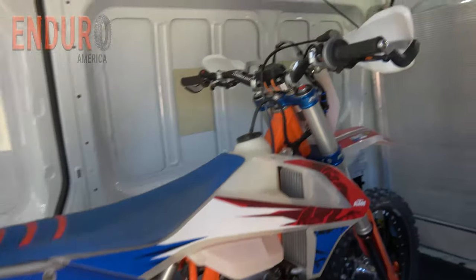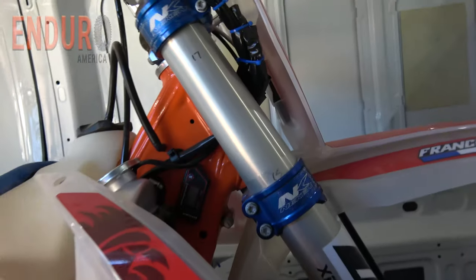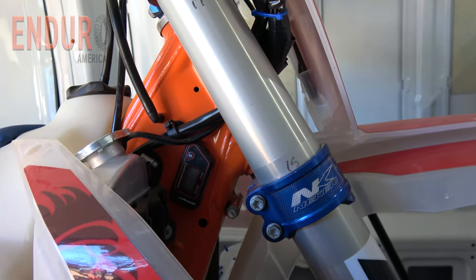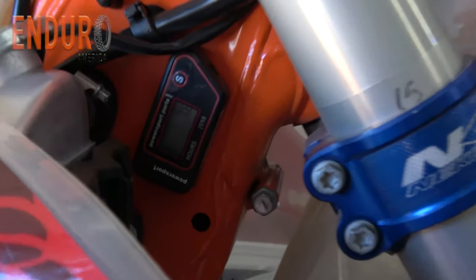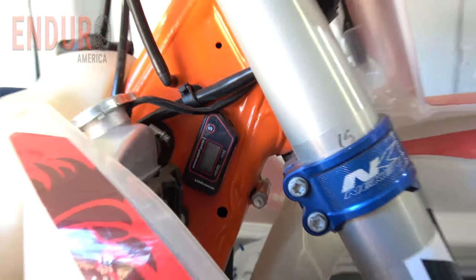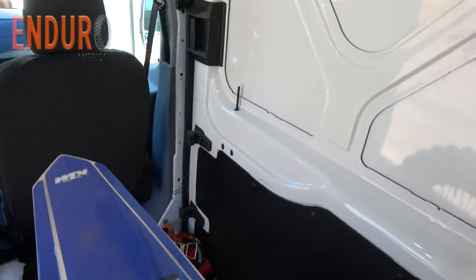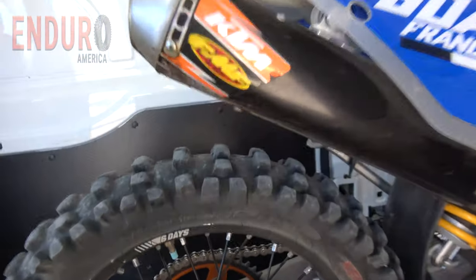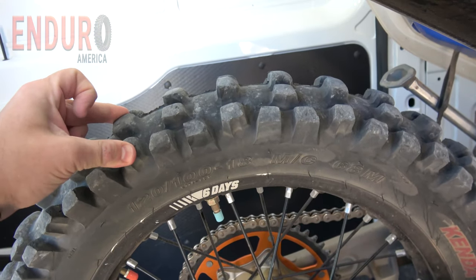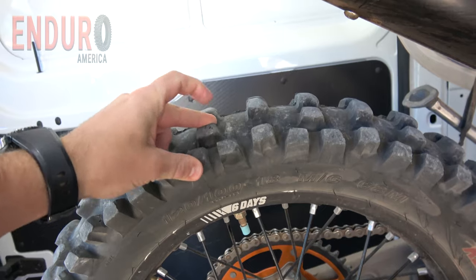I mounted an hour meter on this bike the same exact time I put this tire on. Let's see what it says. We're at 7.8 hours, which is a decent amount of time on this. And you can still see all of these lugs — they're pretty darn squishy still, just like they started out.